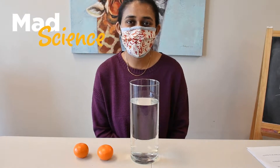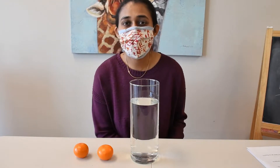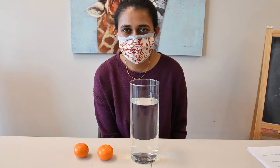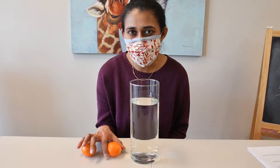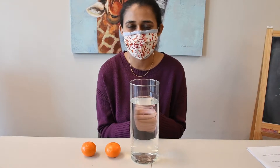Hi everyone, welcome to FFRN Family Futures Virtual Med Science Program. My name is Nisha and I'm an Earliest Facilitator here at Family Futures. Today I'm here to show you one very cool experiment. This experiment is called Mandarin Sink or Float. So are you ready to see the experiment? I am very excited to get started.